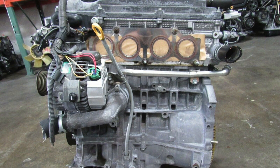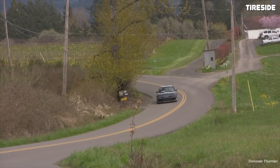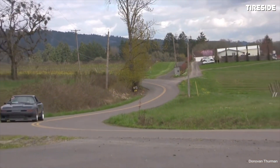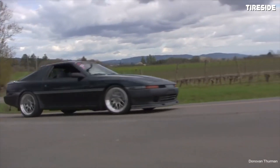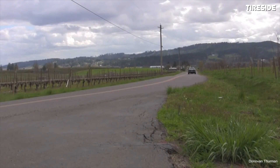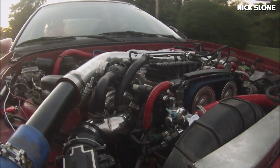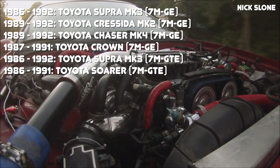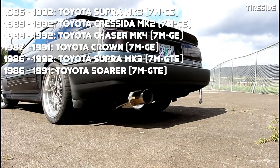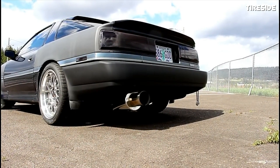Unlike other Toyota engines such as the 2AZ, 2GR, or even the 1MZ, the 7M GTE wasn't used in a bunch of different vehicles. The M series was used in many vehicles overall but the 7M specifically was only used in a couple. The 7M is a performance-based engine and Toyota doesn't make nearly as many performance vehicles as economy vehicles — especially in the 80s and 90s. As you can see from the list on the screen, the 7M GTE was really only used in two vehicles, and it was pretty quickly replaced by the 1JZ.